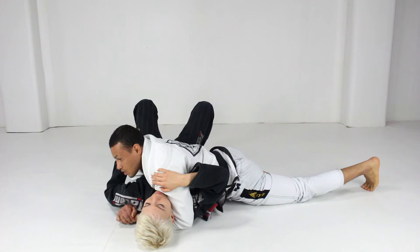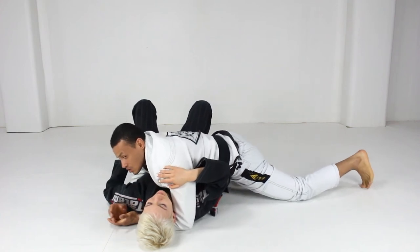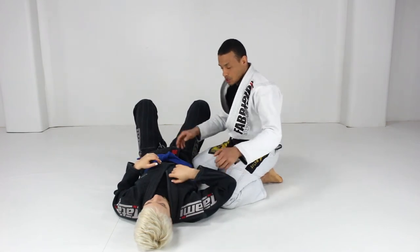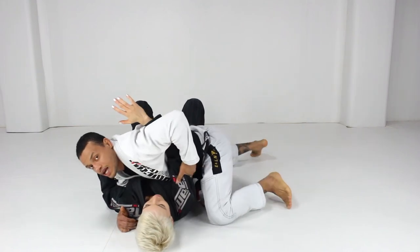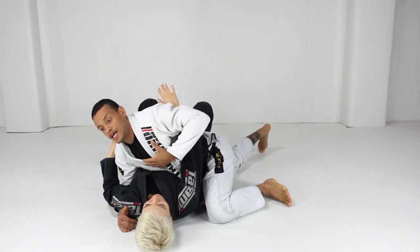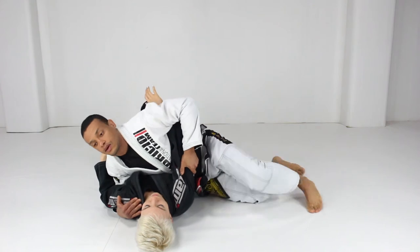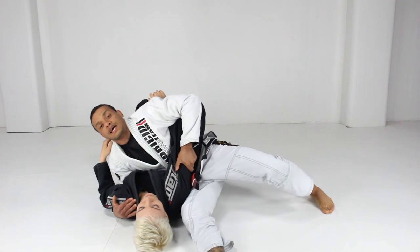The next situation I like to do: when I'm here in side control in the traditional position with my knee, I grab and I move my hips. When I move my hips, I move just my hips without moving my chest - I keep my chest over her chest. I move just my hips, turn my hips first, and now I stretch my right leg like this.